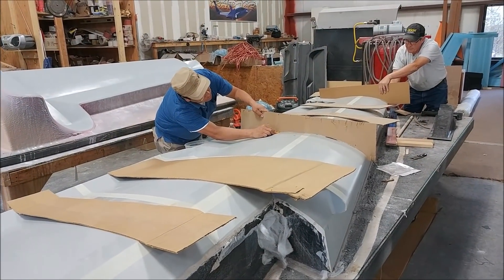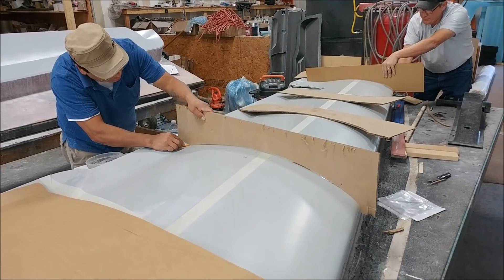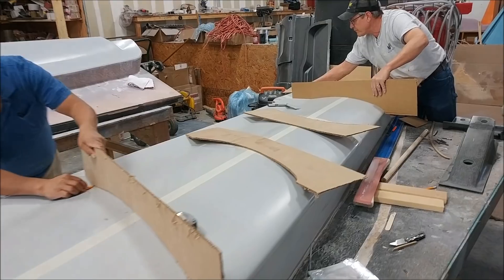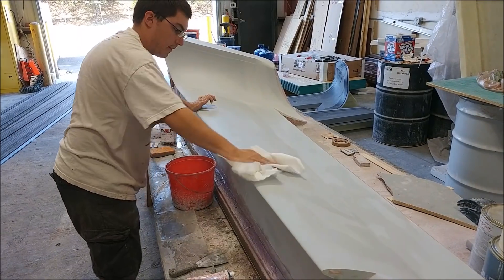Roberto and Kristin are helping Hans with this fixture — it's basically going to be a jig framework, similar to what we did with the fuselage, to help support the wing skin while we bond in all the ribs and spars and stuff. You'll see more of that as we move along.